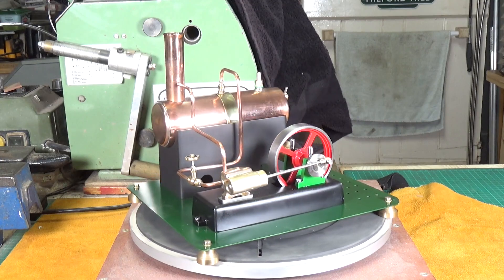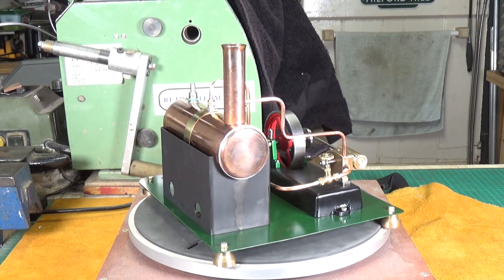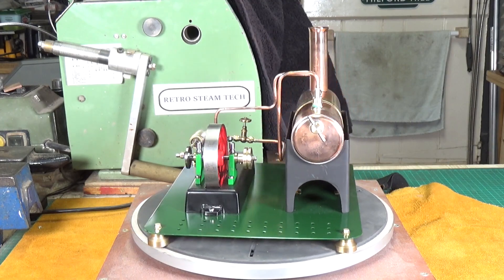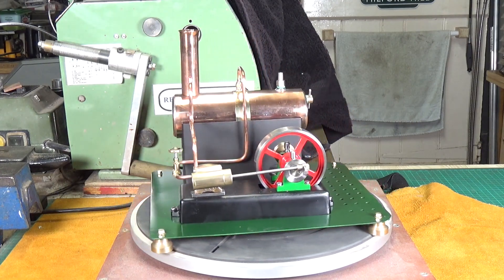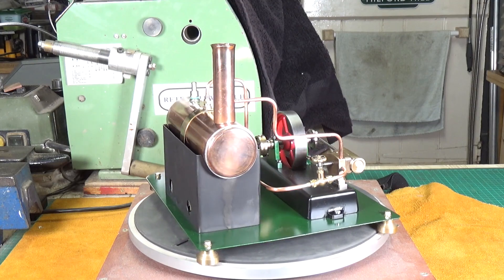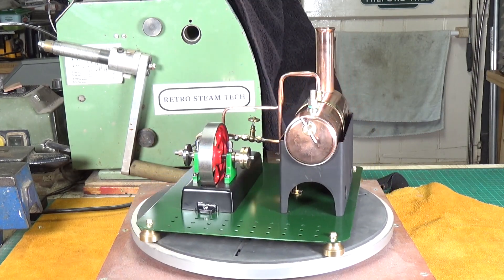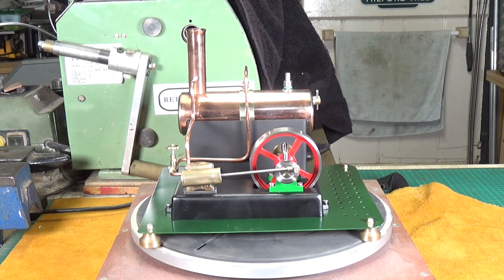This rather nice little steam engine was my Christmas project engine. I didn't film any of the work I did on this - I decided to have a YouTube rest break over Christmas and just work in the workshop without doing any filming. I got this engine from eBay and it was an unfinished project basically. I'll throw up a still picture of the engine as it was when I got it.